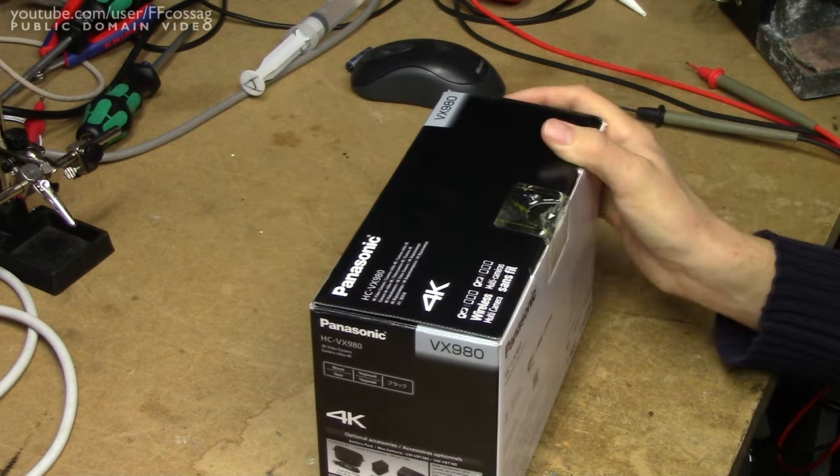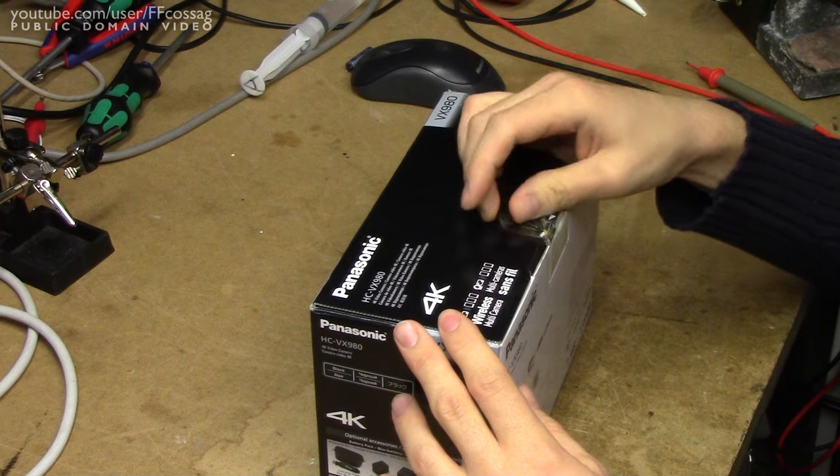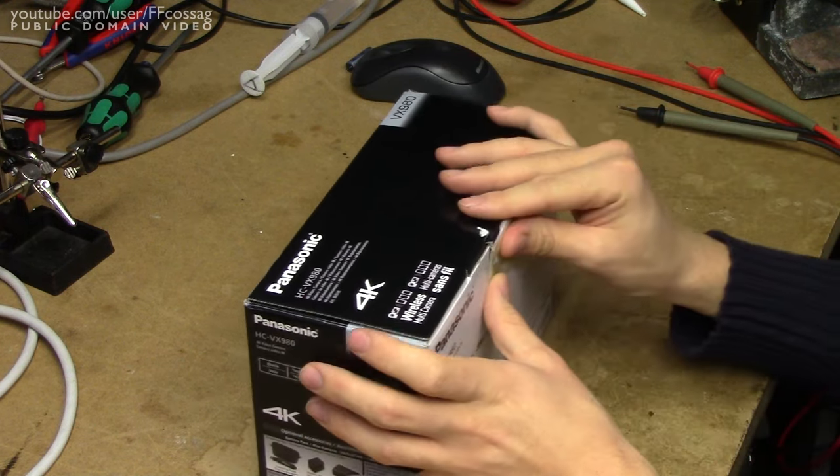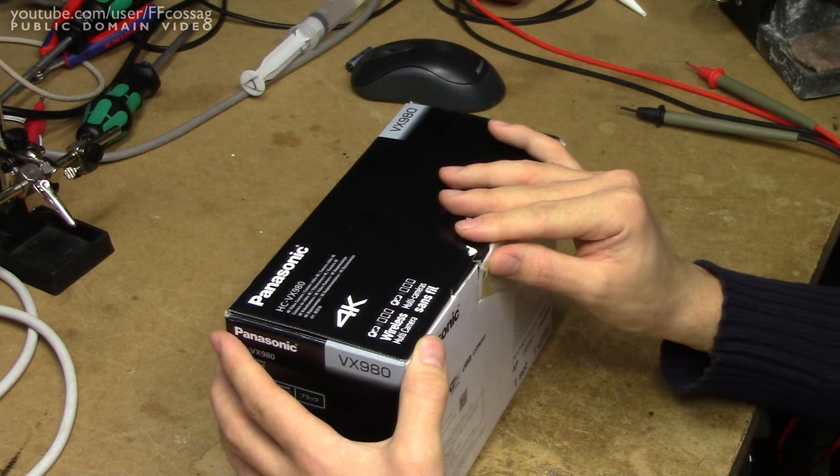So let's just open this thing up. I have taken the liberty of undoing this to make it a bit easier, but I haven't really had much of a sneak peek despite that. Let's see what we get.